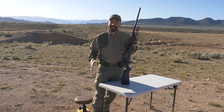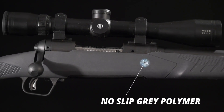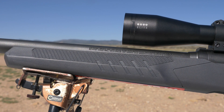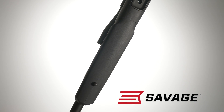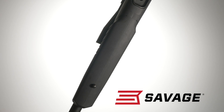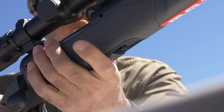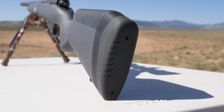The furniture on the Model 110 has also received an upgrade. A no-slip gray polymer protects the finish from moisture, and checkering on the wrist and forend gives an even stronger grip. A wider and flatter base makes prone or rested shooting even easier without a bipod or support. The new 110 comes with a removable magazine and is pre-tapped for scope bases, as well as having a super cushy recoil pad.